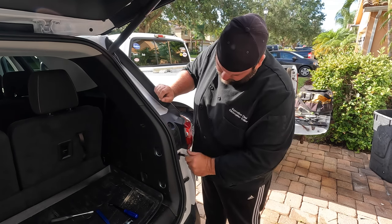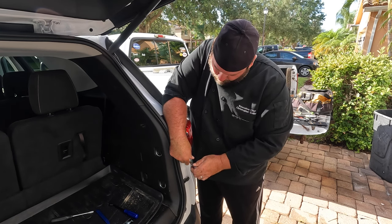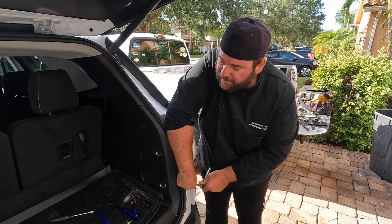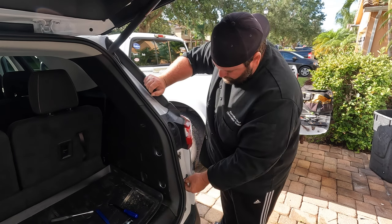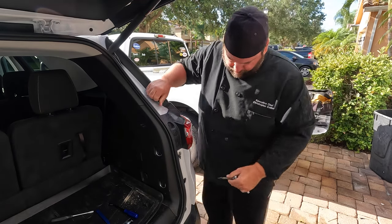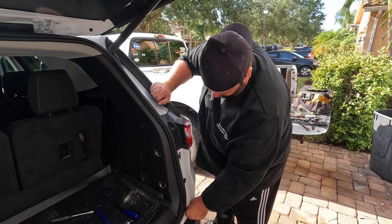Righty tighty, lefty loosey. I got this nice cargo mat back here I can set my screws on — that'll keep all my parts nice and neat. That's one seven millimeter. Then the star head — T20 — fits perfect right here at the bottom of the bumper.